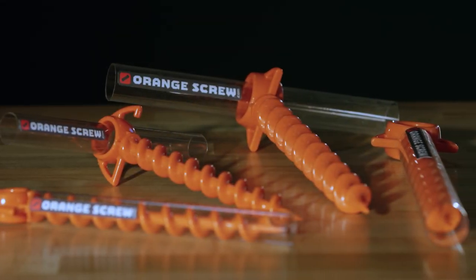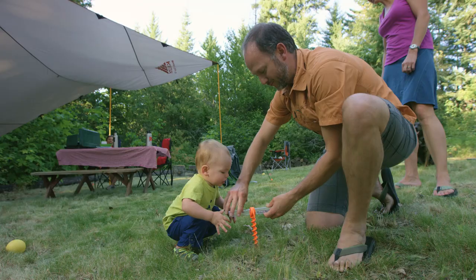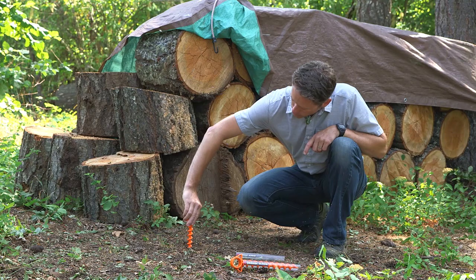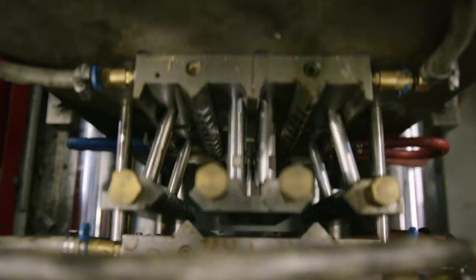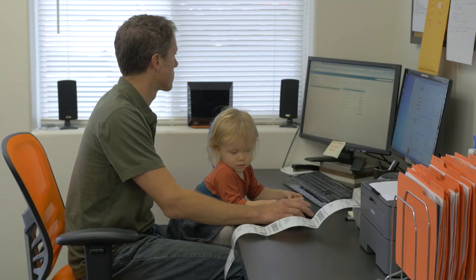Introducing one of the most clever and versatile tools you'll ever use: the Orange Screw. With its simple design, the Orange Screw is useful in many environments where other products often fail. They're also made entirely in the USA from 100% recycled materials by our family-owned company.